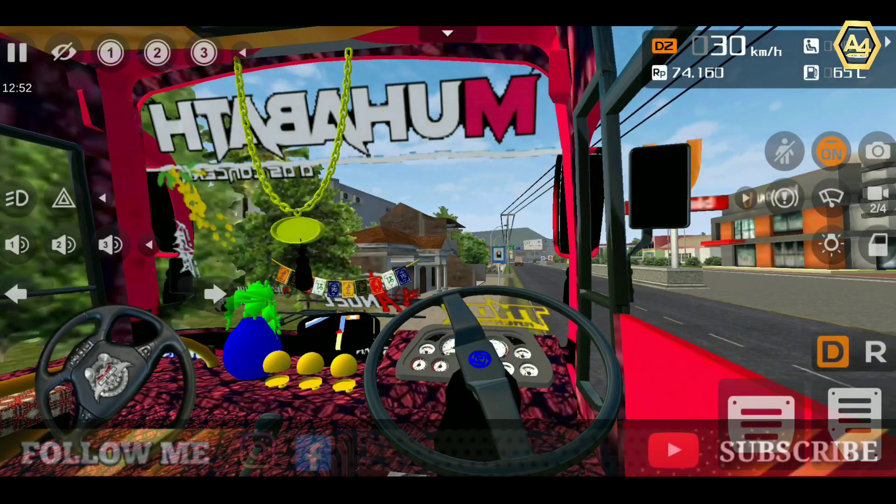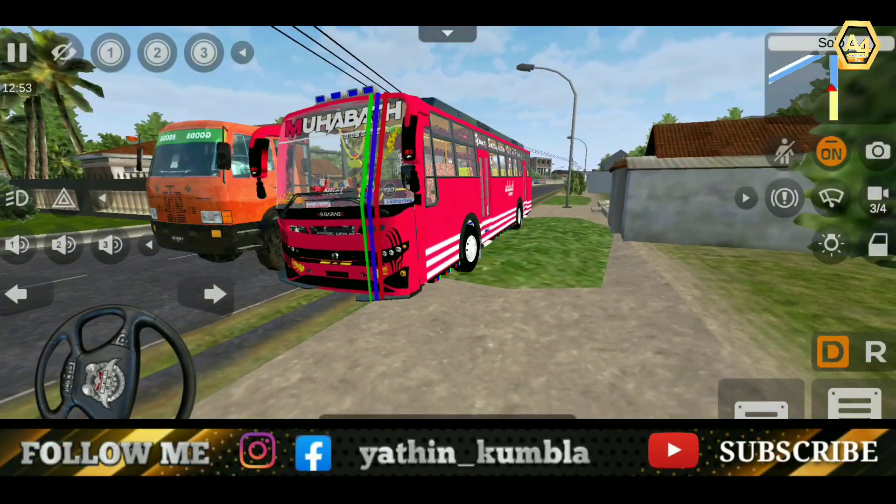Let's see how the night mode is. The night mode is on.